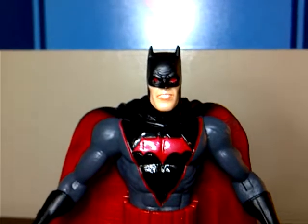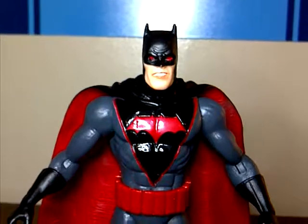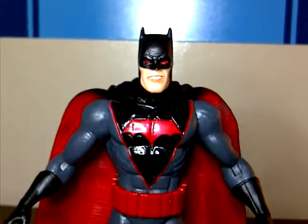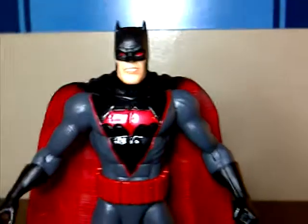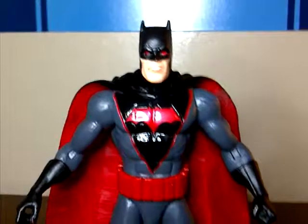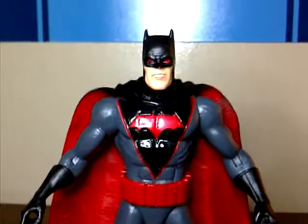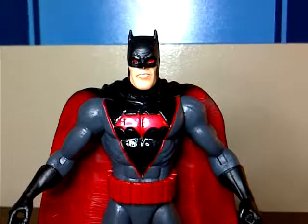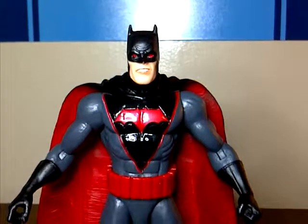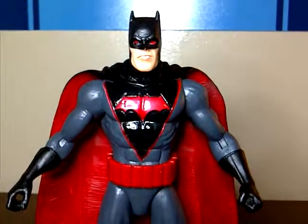That was my review of the DC Collectibles Earth 2 Batman. Again, nothing too spectacular — he's a decent figure. The design is okay, I don't mind it. Be sure to check out my other videos, and stay tuned because probably within the next three days or so I'll be uploading a collection video, so stay tuned for that.